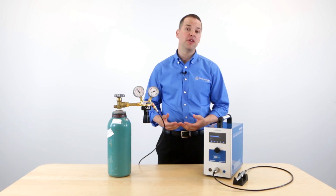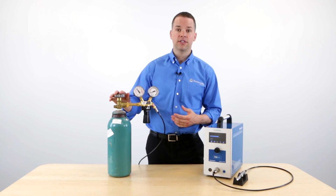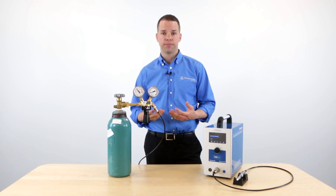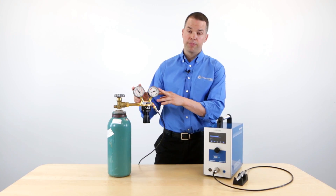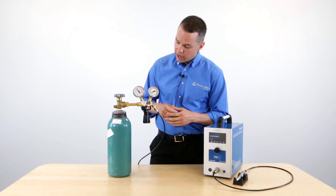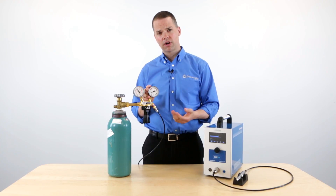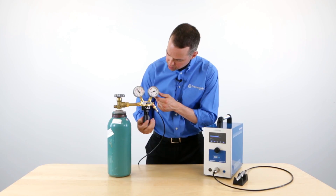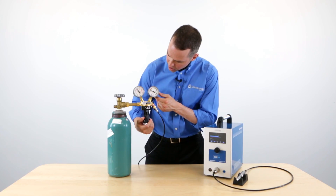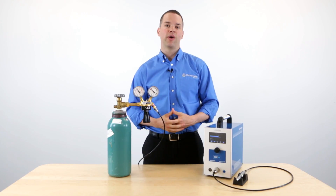When welding with the PUK, you must use argon gas to get the best results. The argon gas is going to eliminate oxidation, and it's also going to give you clean looking welds. This regulator is included with the PUK, and the dial on the right-hand side is going to show the flow of argon gas. Adjust the needle before you begin welding until it's in the red zone, which is right around 2 liters per minute. When it's in the red zone, you're now ready to weld.